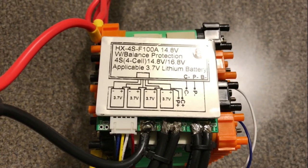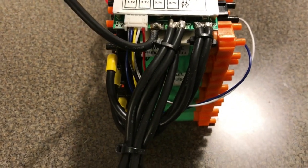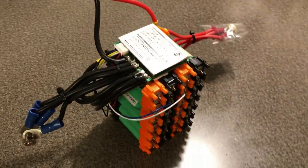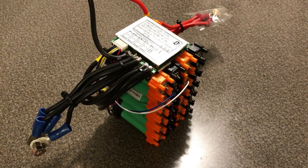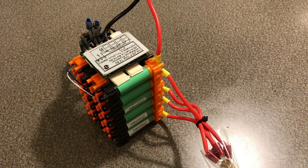You need a battery management system so you don't over charge or under charge the battery and also to balance out the cells inside. It turns out the largest BMS I could find was for 100 amps, so for this design we actually have to use two of them — I've split the system into two different sets of cells.